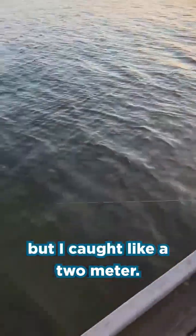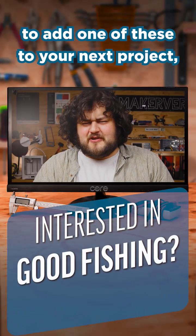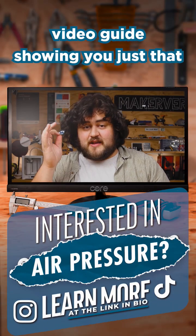Didn't get a photo, but I caught like a two... anyway, talking about fishing. If you want to learn to add one of these to your next project, we have an entire step-by-step video guide showing you just that.